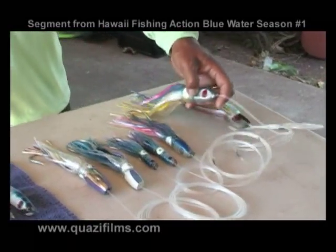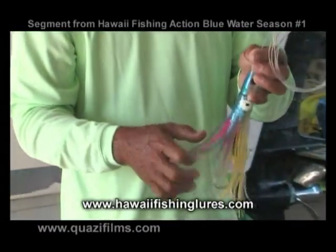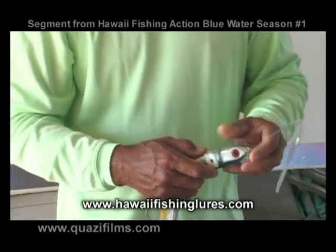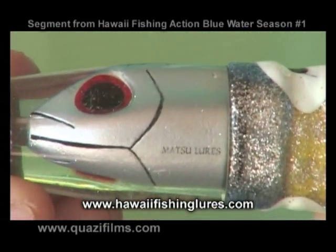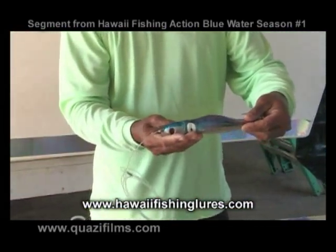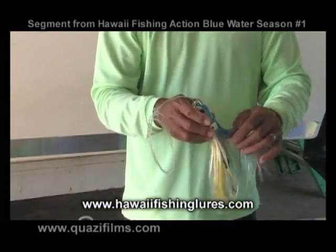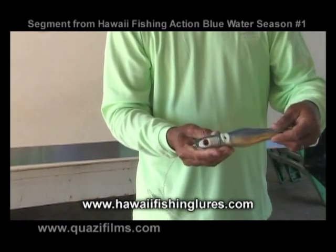Another lure manufacturer that I use a lot of is Matsu lures. The fellow that makes these lures, his name is Wayne Matsumoto, hence the short name Matsu lures.